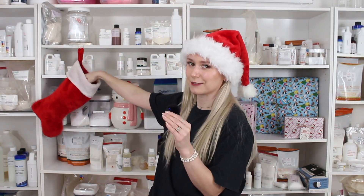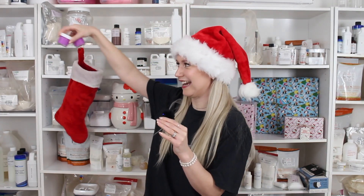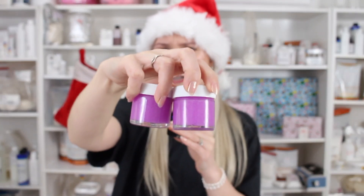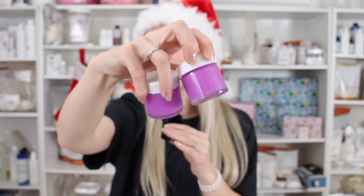Let's see what the stocking has in store for us today. Ta-da! Look at this purple. Can we talk about how pretty this purple is, if my camera will focus on it? That is gorgeous. Love this color.